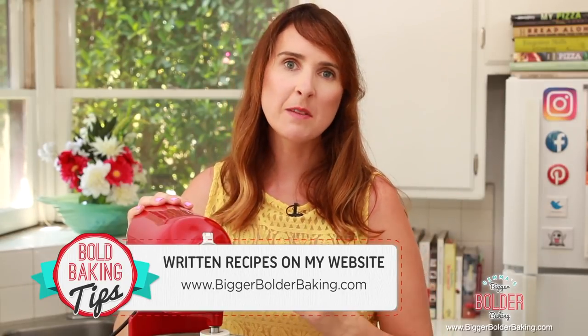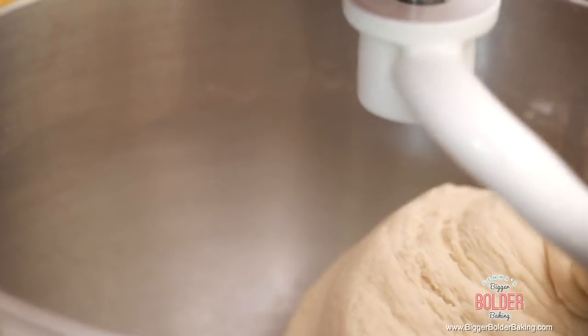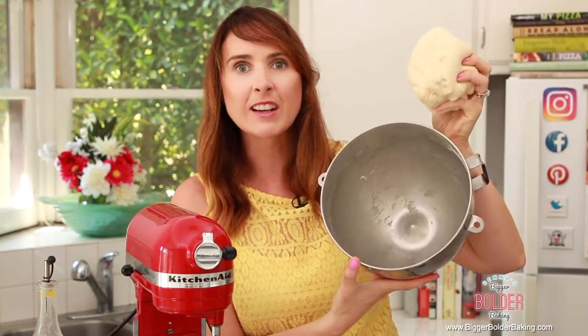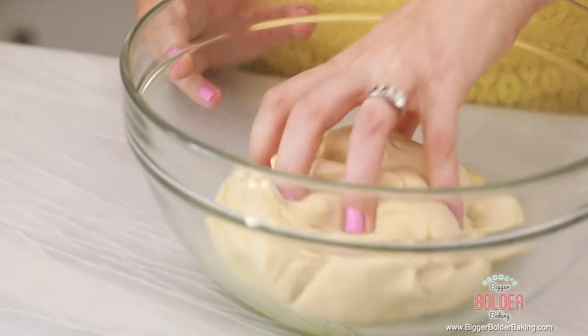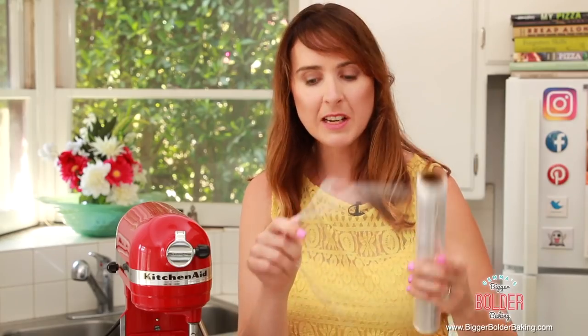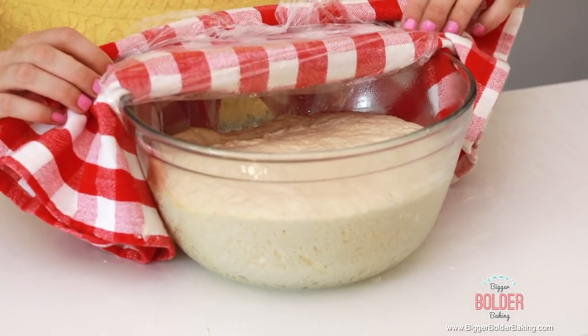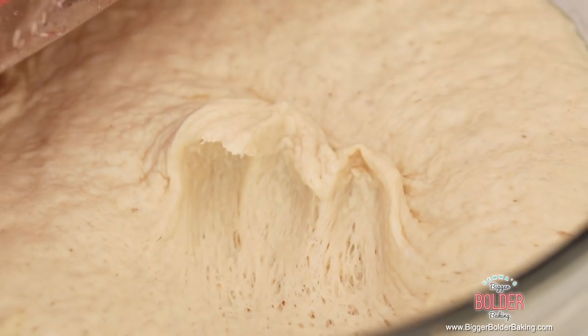You can find the recipe on BiggerBolderBaking.com along with all my other recipes. After roughly 7 minutes, the dough is done. You can tell when your dough is ready because it comes out in one ball and you're left with a clean bowl — clean bowl means good dough. Coat the dough in some flavorless or olive oil in the bowl, then cover with cling wrap and a clean towel. Yeast is a living thing — it likes to be warm and happy so it can grow. Set this aside at room temperature for an hour and a half to two hours, or until it doubles in size. After two hours, look at how big and bubbly the dough has gotten — beautiful.